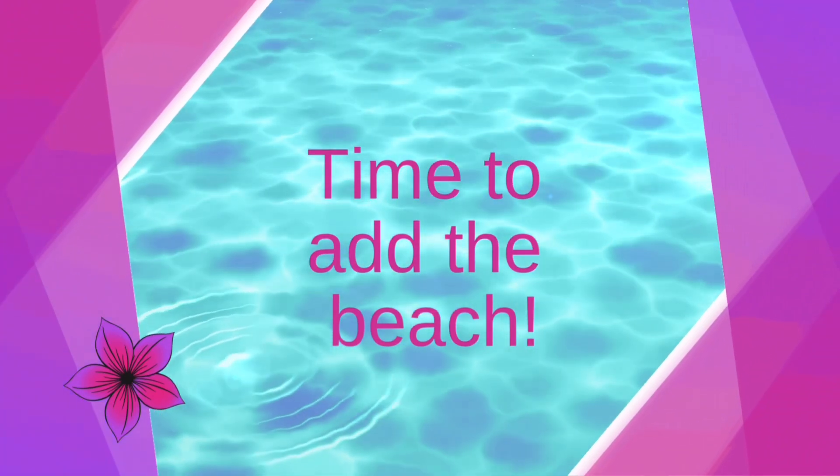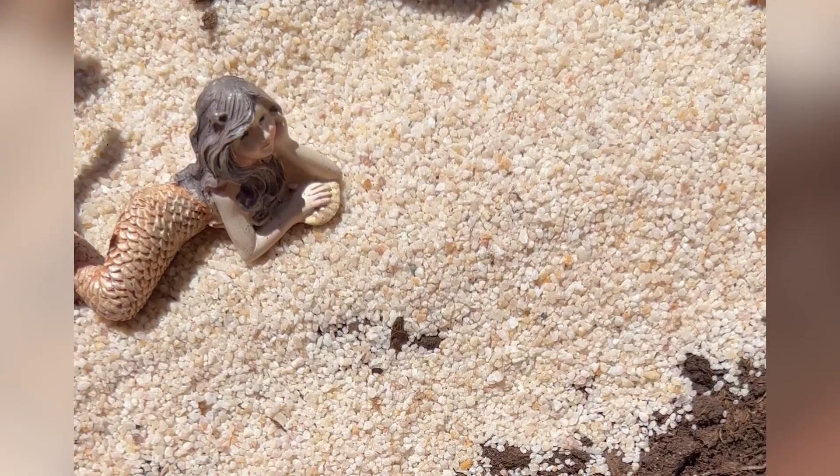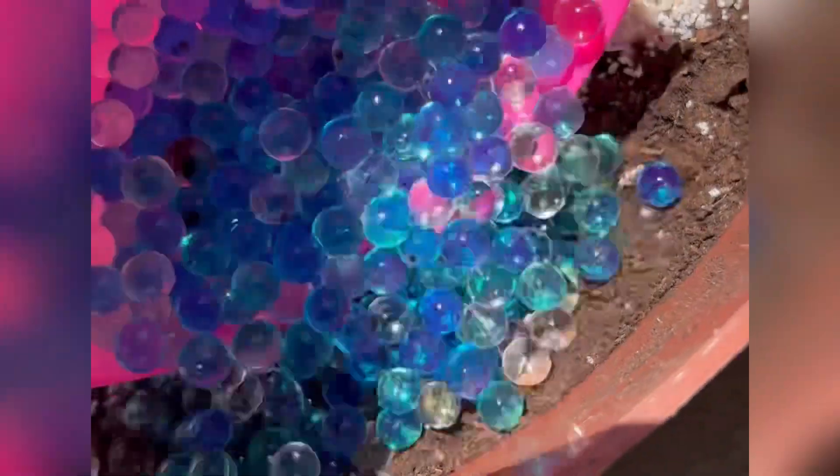Now here comes the fun part — we get to add the beach! Grab those water beads and that sand and start laying it out.